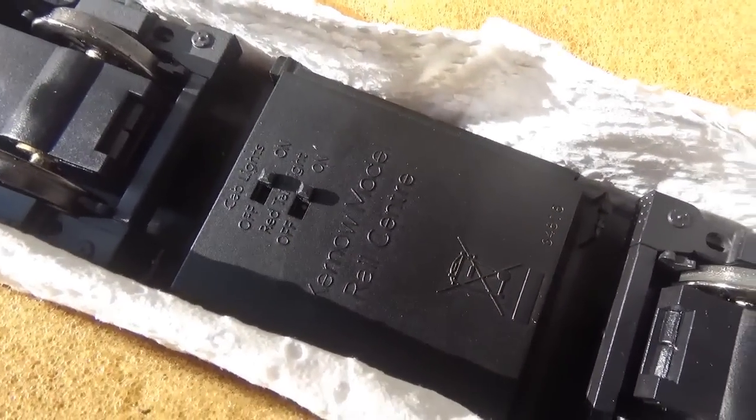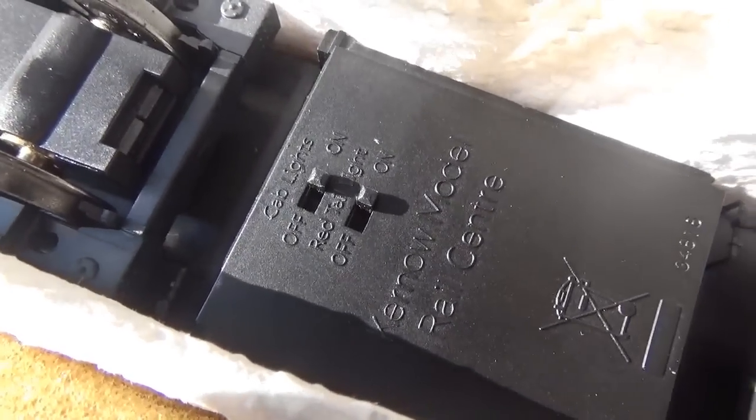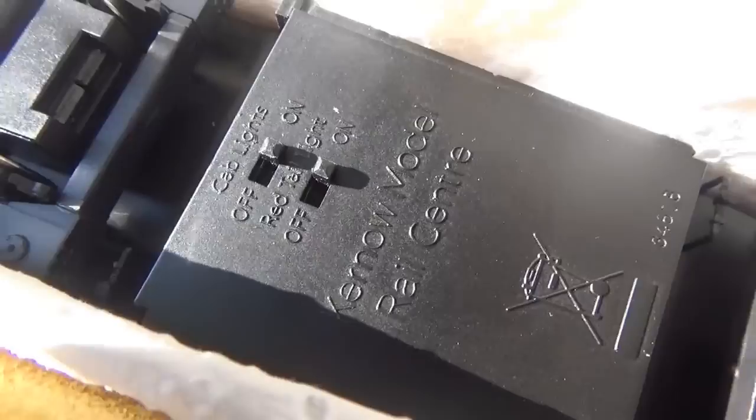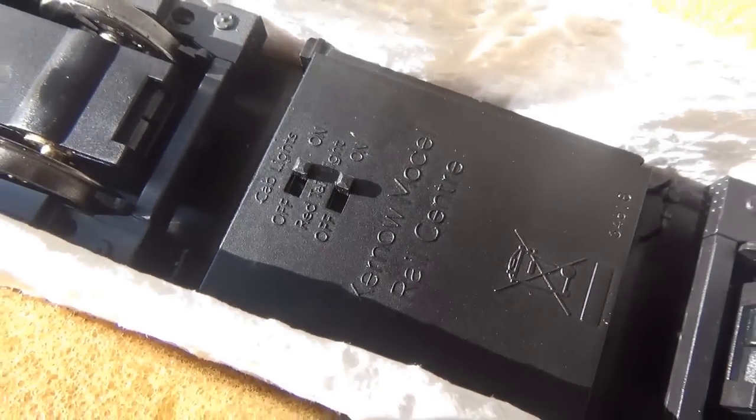Something I've just noticed is that underneath the fuel tank we have these on and off switches. The top one is for the cab lights and the bottom one is for the red tail lights. So that's quite a nice feature.